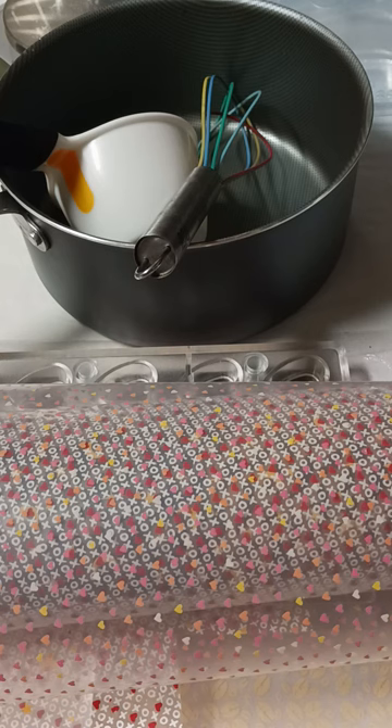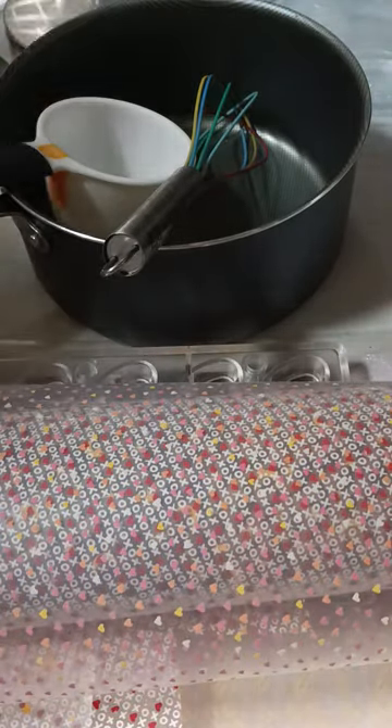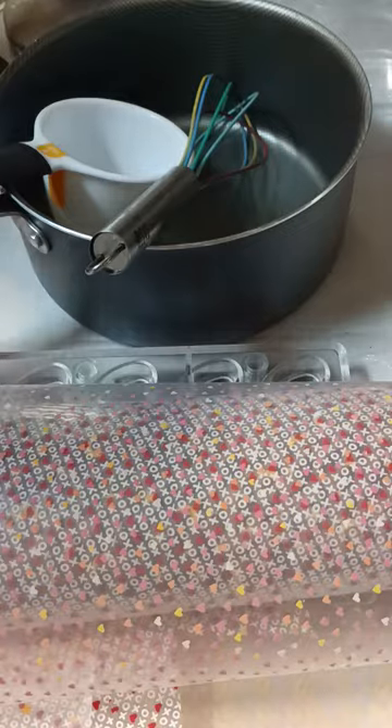I might make a couple other things, we'll see. But if anybody wants to follow along and make the Bon Bons, if you have all the stuff laying around — you may or may not. You're going to need a whisk and a pot, a one cup measuring cup, some heavy whipping cream, and some chocolate chips, two cups worth.